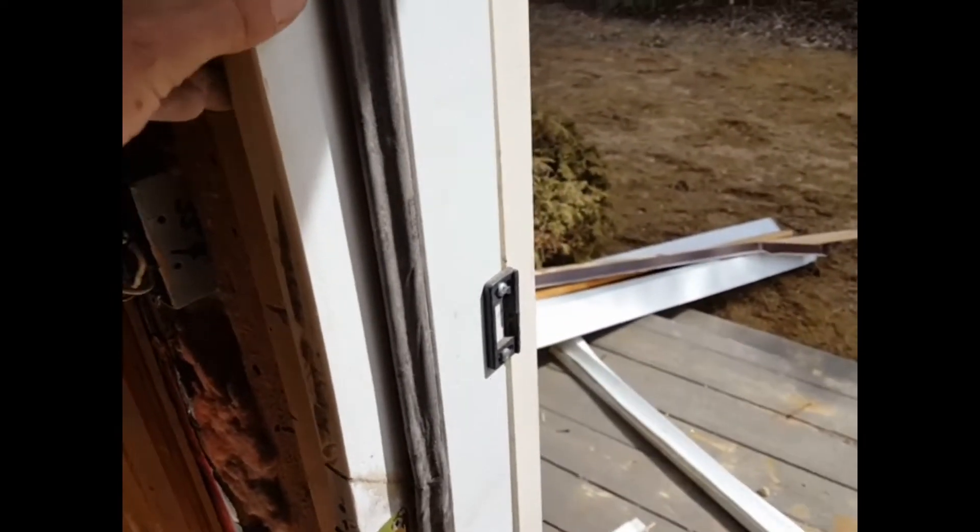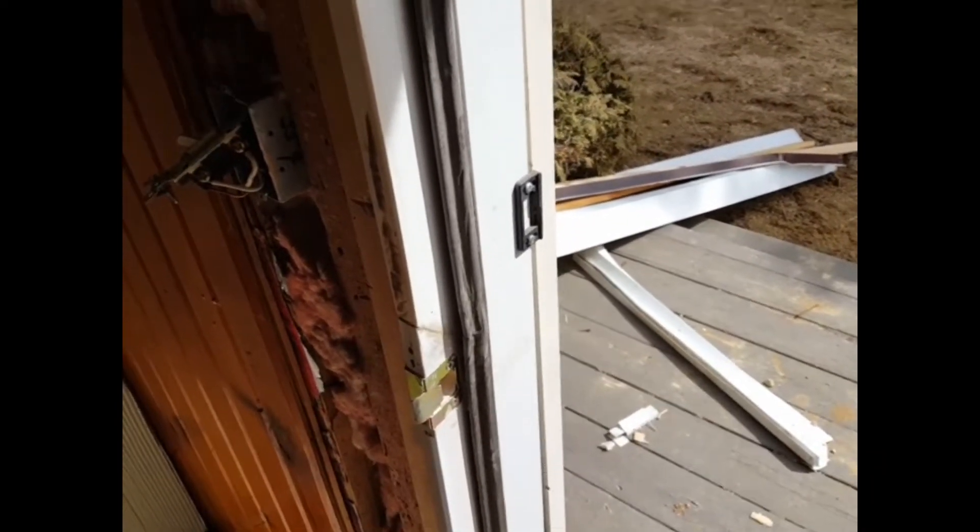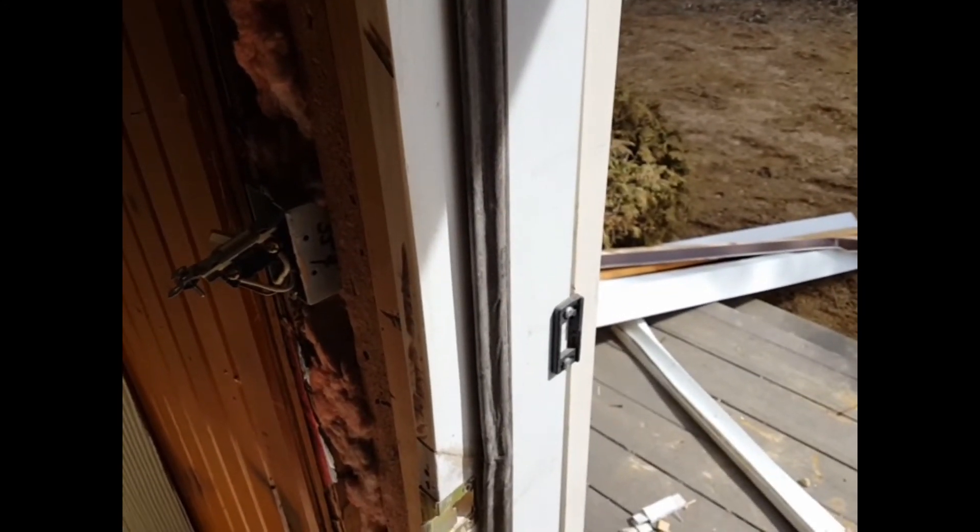Now I can just cut my lock out to replace it. It's as good as new and it's saved a bunch of money for the owner of this house that we're remodeling. Pretty simple — it'll save you some money. Thanks for watching.